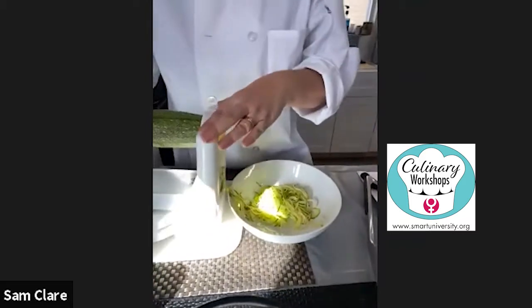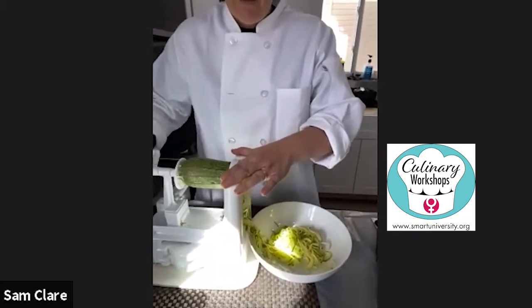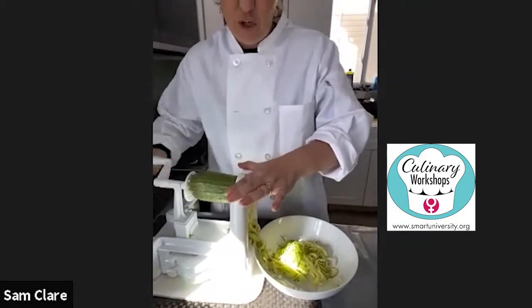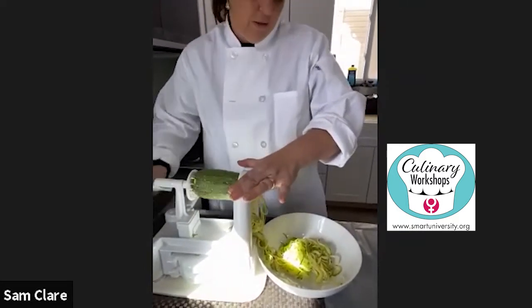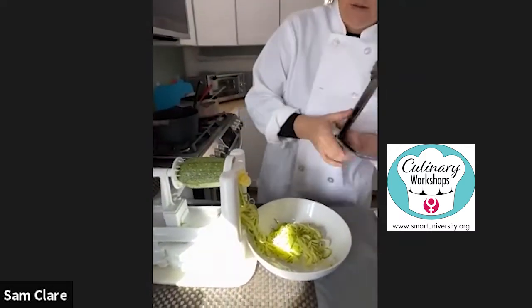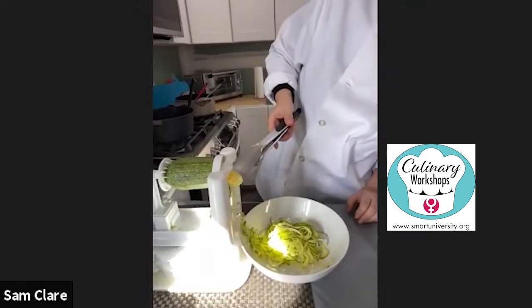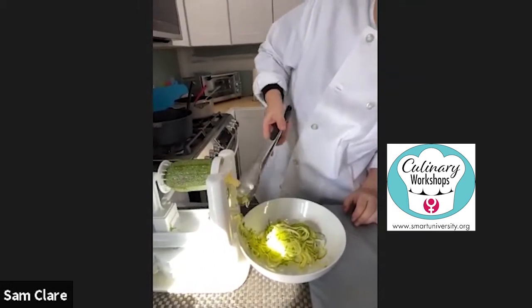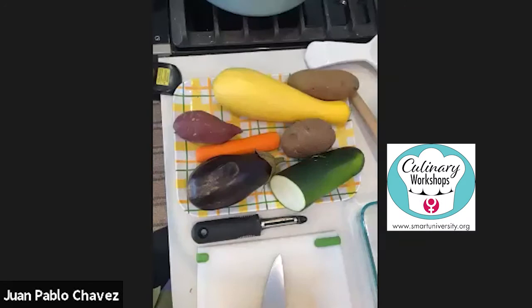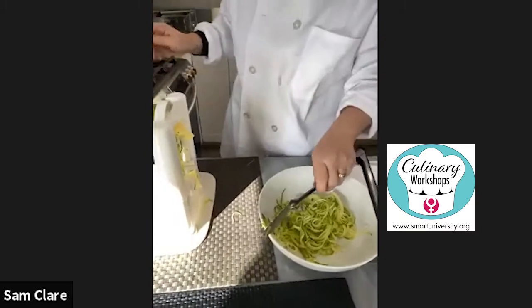If you want to use a little bit of whole wheat pasta, you can, and you can actually mix it so you're not eating as much. There's your spaghetti — beautiful!